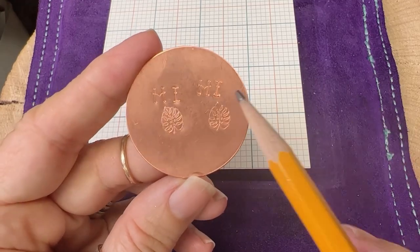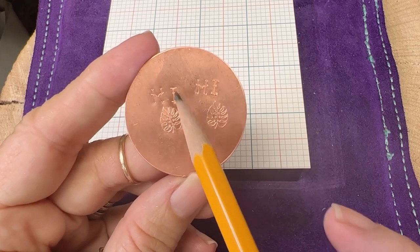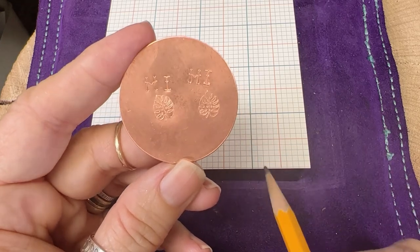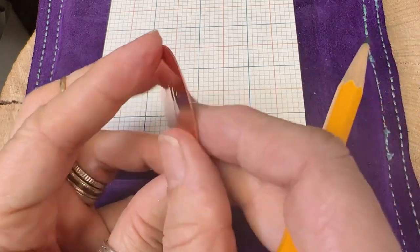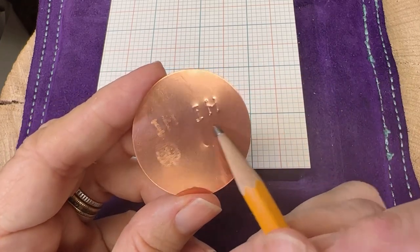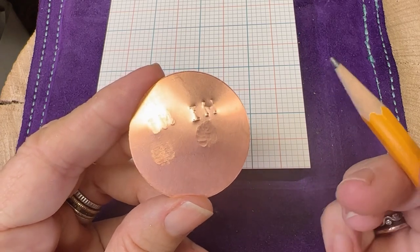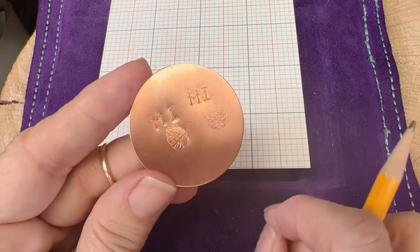One more thing I want to point out: when stamping on a thin metal like 24 gauge on the scuff guard, it provides a little bit of a cushion — somewhere for the metal to go. On thin gauges when you stamp, there's really not a lot of place for the metal to go, so it's hard to get a good impression. The one stamped on the scuff guard is not scuffed but you can see it protruding through, while the one on the plain bench block is scuffed but not as protruded. That might be a good thing or a bad thing, but it's worth pointing out.